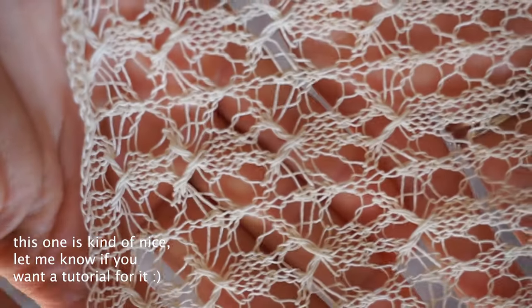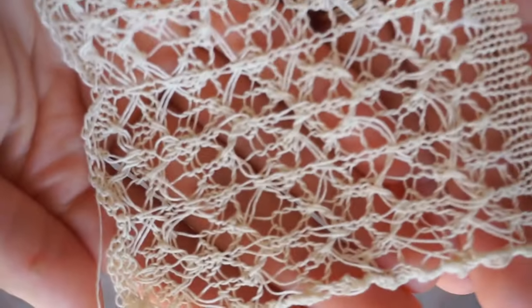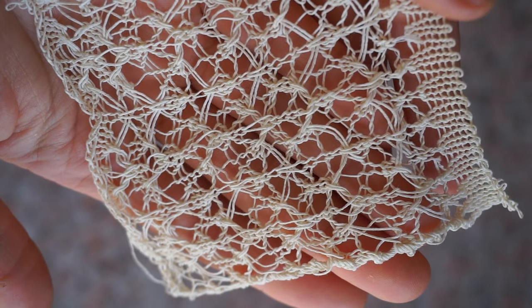Some of the samples I created initially were very complex from a technical point of view, but the fabric was not actually pretty. For example, if you look at this fabric, this sample is very complex technically, but let's be real — it doesn't look that pretty and it doesn't make so much sense.